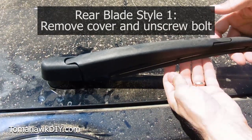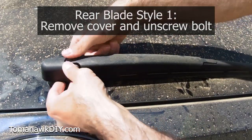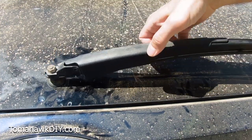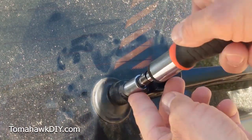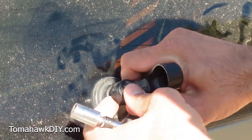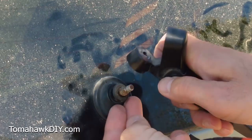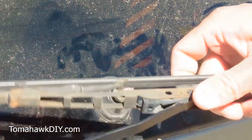So when you try and take your blade out, it can be a real challenge to slide out. This one pops off right here and the whole thing comes up. You can then undo the bolt and slide the entire windshield assembly off. I've got my 10 millimeter socket, and with just a little bit of working, this whole arm comes popping off.